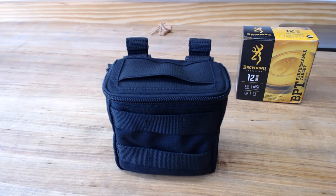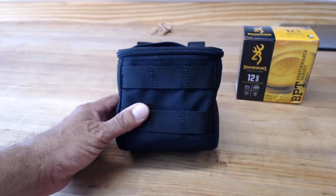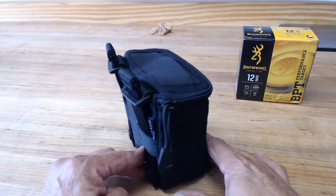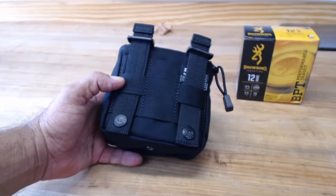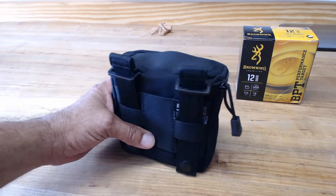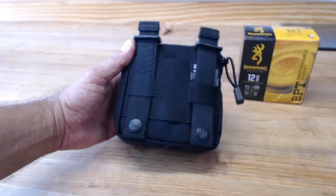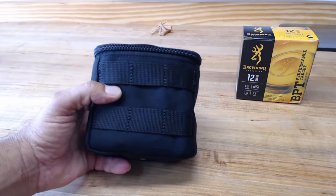Here's a quick video on the 511 Tactical V-TAC shotgun ammo pouch. I picked this up a few days ago — sorry I didn't keep the package, it was just a hard board. It came with a strap, and you've got your MOLLE strapping on the back and some MOLLE strapping up here on the front.